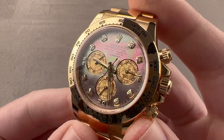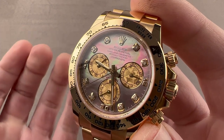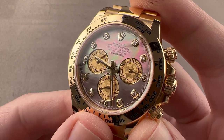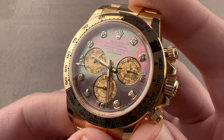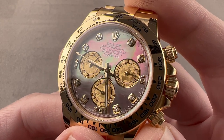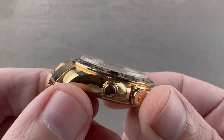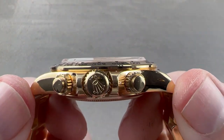Today we have a delightful, delectable, and as you can see, multiply adorned Rolex Oyster Perpetual Cosmograph Daytona. This is reference 116508. We have a combination of gold, gilded meteorite, black mother of pearl, and diamonds, in a 40 millimeter yellow gold case that is 12.3 millimeters thick.